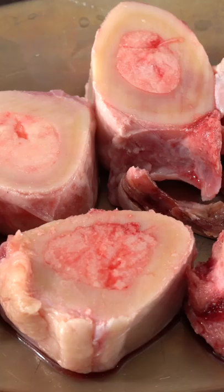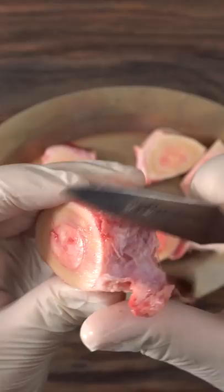Everything starts off with something looking like this. As you can see, not very appetizing, but your first job is to go ahead and clean it all up. Because once you're done, they should look like this — now that looks a lot better.